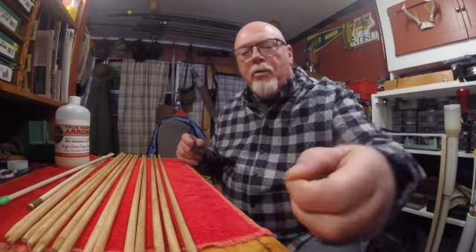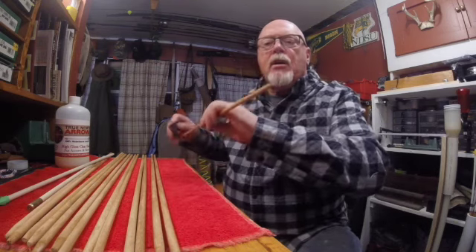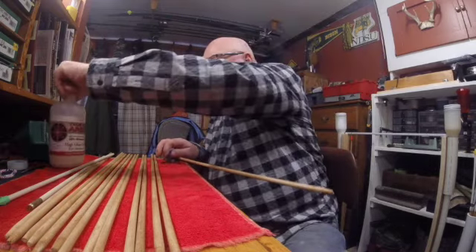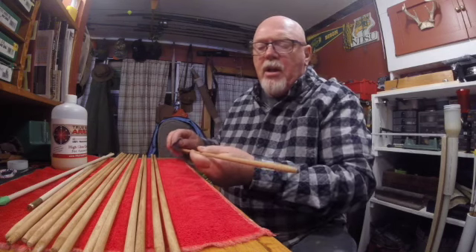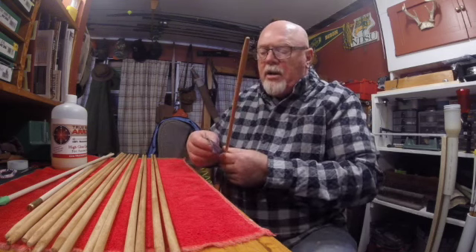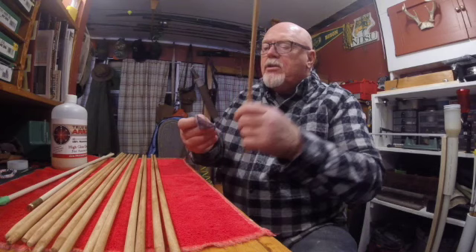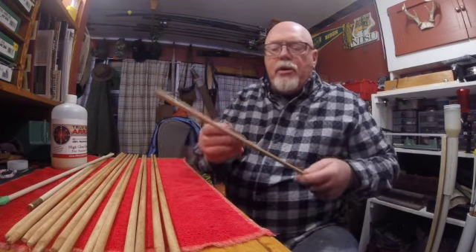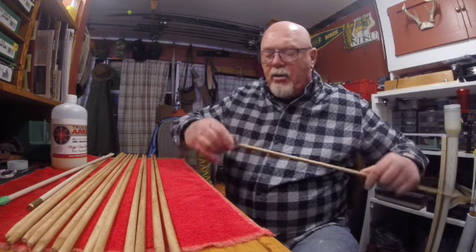Here we are, guys and gals, ready to put some finish on the shafts that we stained yesterday. Your dad can probably tell you that when you put stain on wood, some of it might rub off, and I don't want it to contaminate my reservoir that has finish in it. So I'm just going to put a little bit on this rag and rub over this — that way I'll put a very light coat of finish on it.